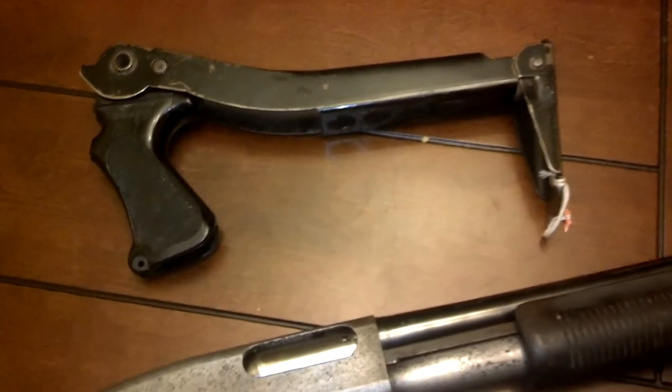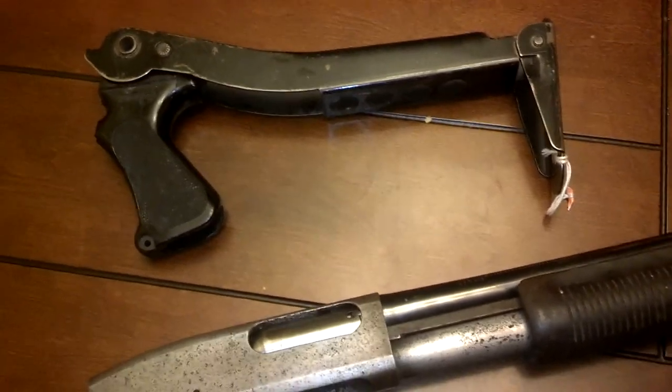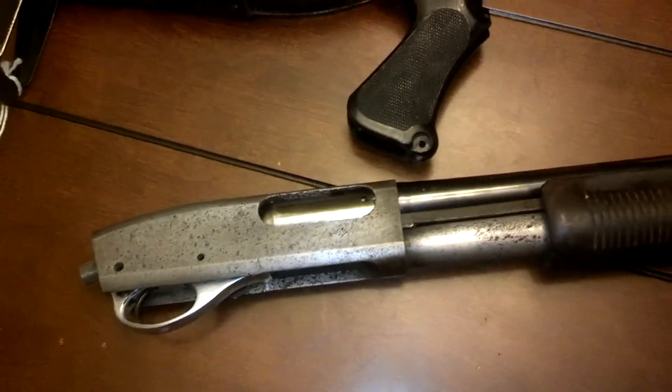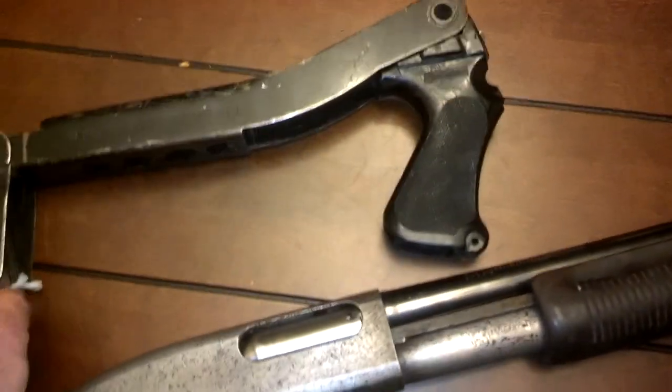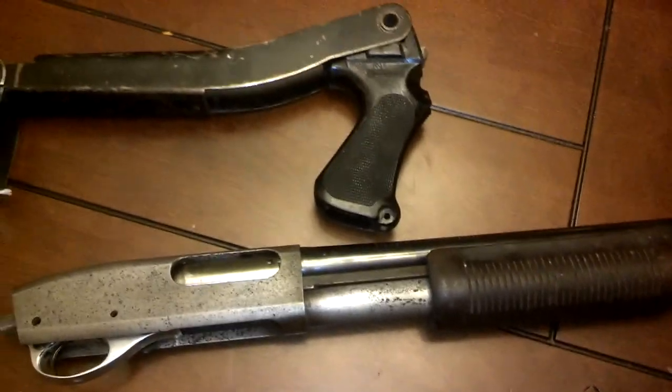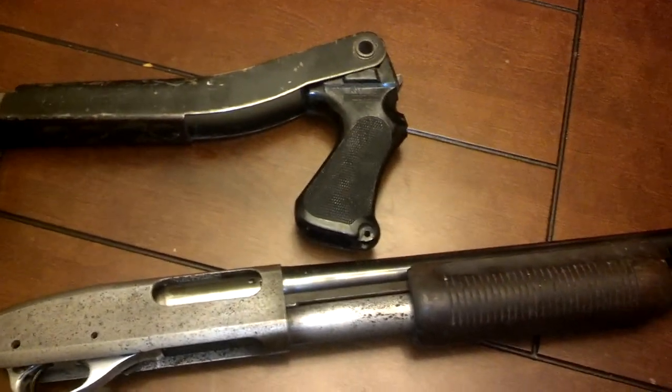It doesn't really add all that much. I don't know if I'm feeling this stock, but I'll use it for something for sure — maybe this gun. Maybe once we get it stripped it'll look right. The black paint's kind of throwing me for a little bit right here. But yeah, that's where we're at.